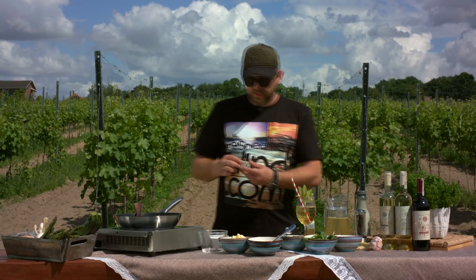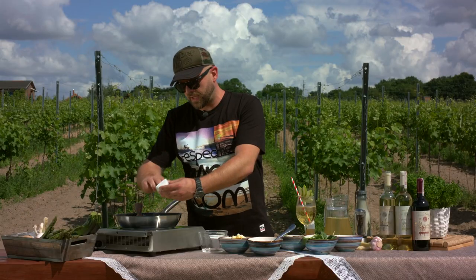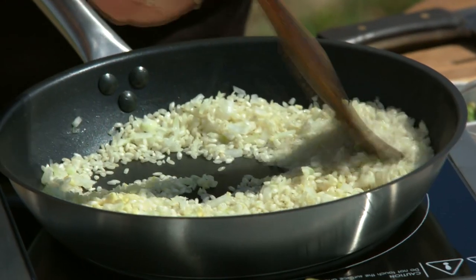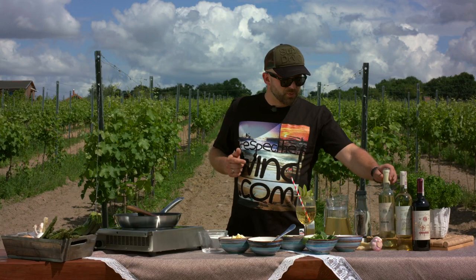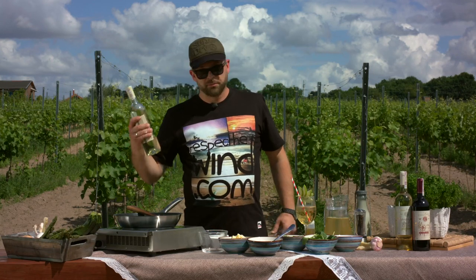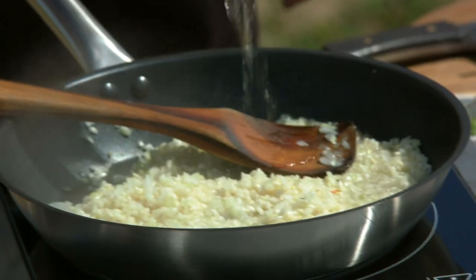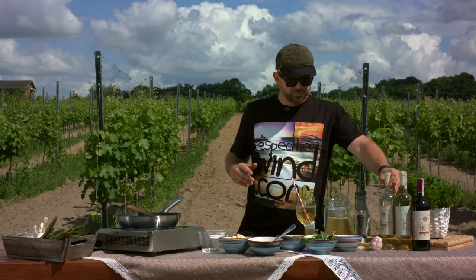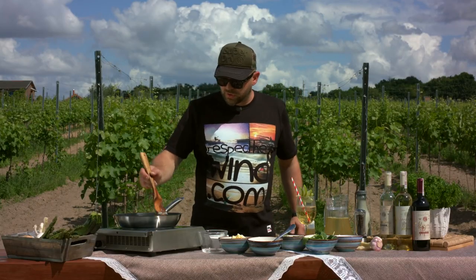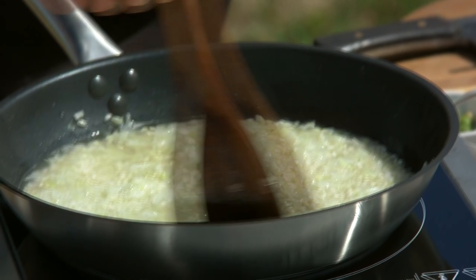That's where you can put your garlic in. For two portions I'm usually putting like two cloves, really finely chopped — you don't want chunks of garlic in your risotto. Now the garlic is in, it's time for your liquids. First I'm putting white wine — again, beautiful Riesling — and you want to just cover the rice. You don't want to put too much wine in.